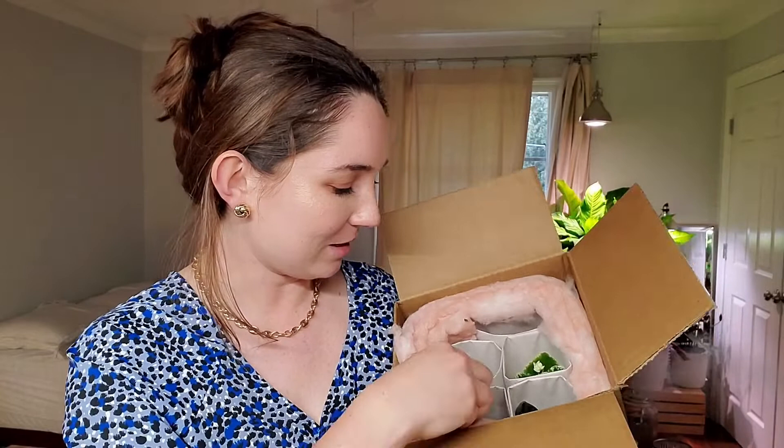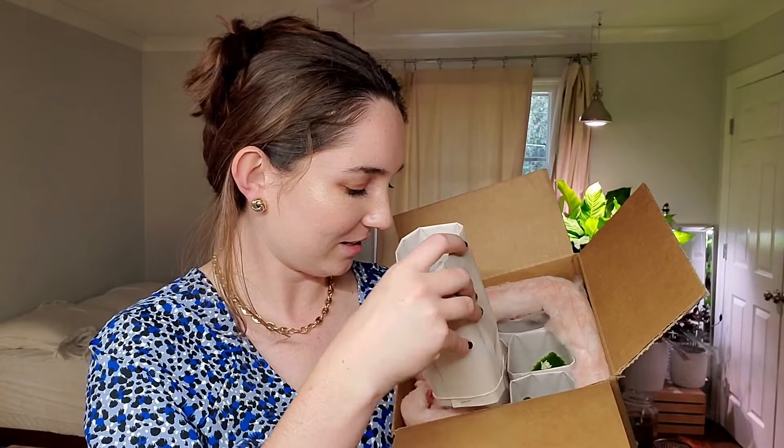Oh my gosh, they already have flowers! Great first impression. So we're going to take out this one first. These people have it figured out, they really do. I'm honestly really pleasantly surprised. There's not dirt everywhere, which is expected, honestly. And I'm going to take out this one.